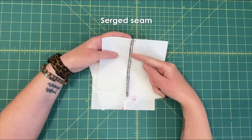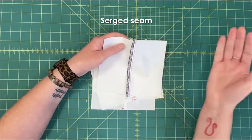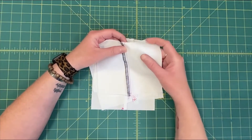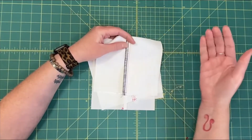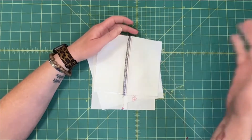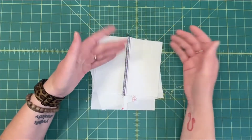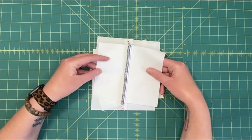This is a serged seam finish. This is what you commonly see in ready-to-wear clothing — anything you bought at the store usually has some sort of seam finish like this. If you want to drop coin on a serger, go for it, though half the time I want to hit mine with a sledgehammer. It just encapsulates the edge in thread so it's less likely to fray. You can press the seam open or serge them together like this.